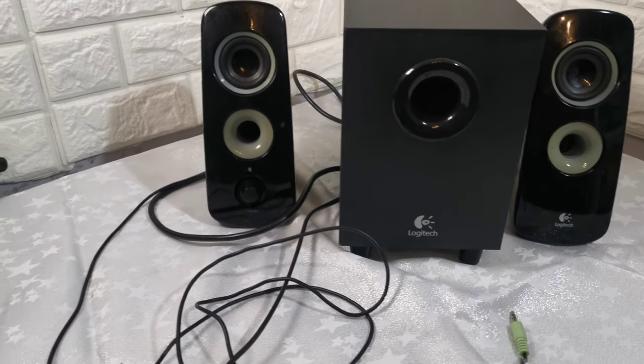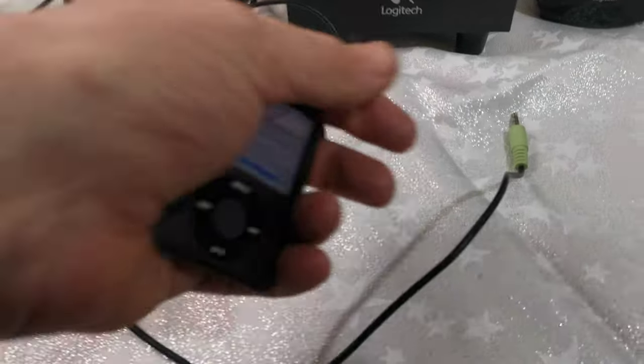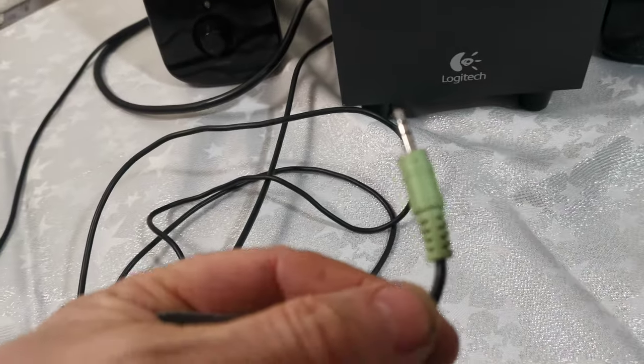I'll just show it working — iPod not included, it's just to demonstrate. It comes with a 3.5mm jack so you can plug it into a computer or anything that takes a 3.5mm connection.